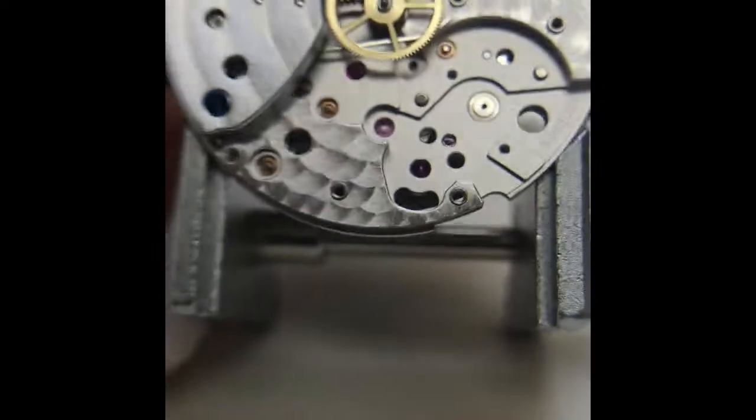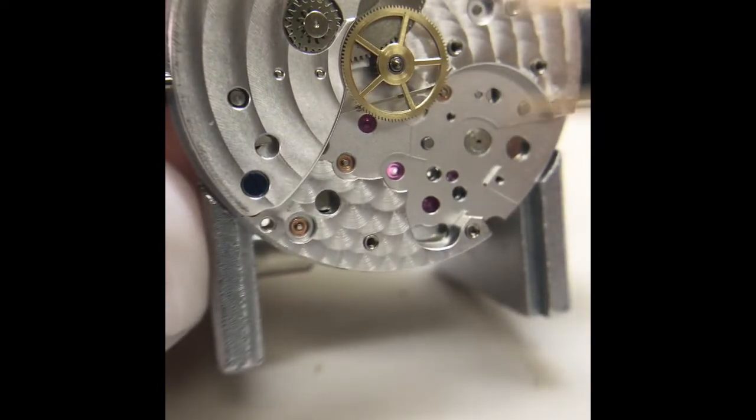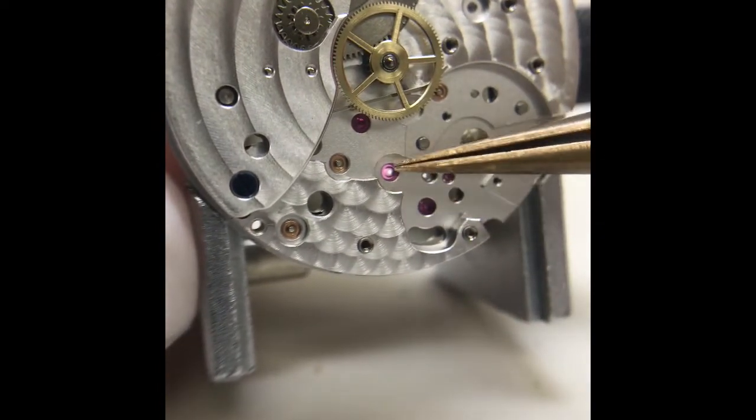Here is the watch shown with the wheels taken apart. The barrel is still intact, and I'll take that apart next.